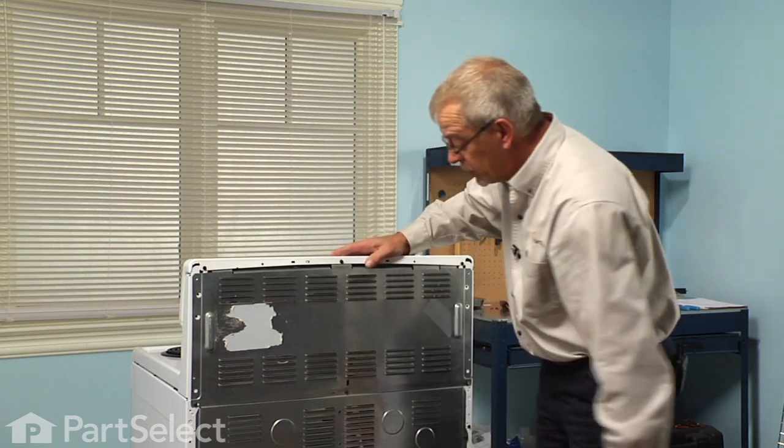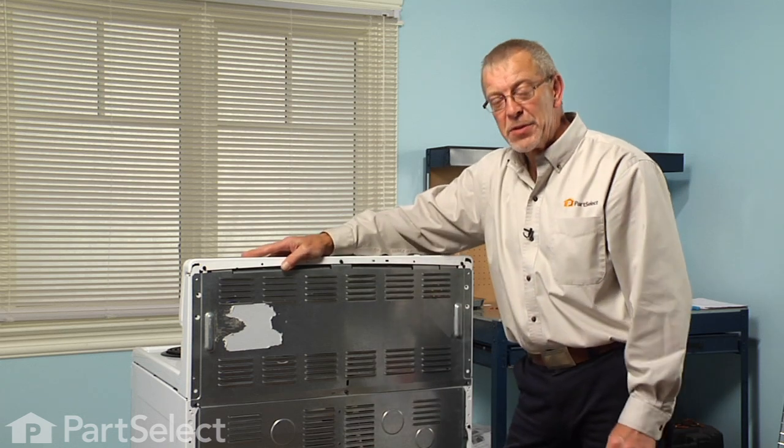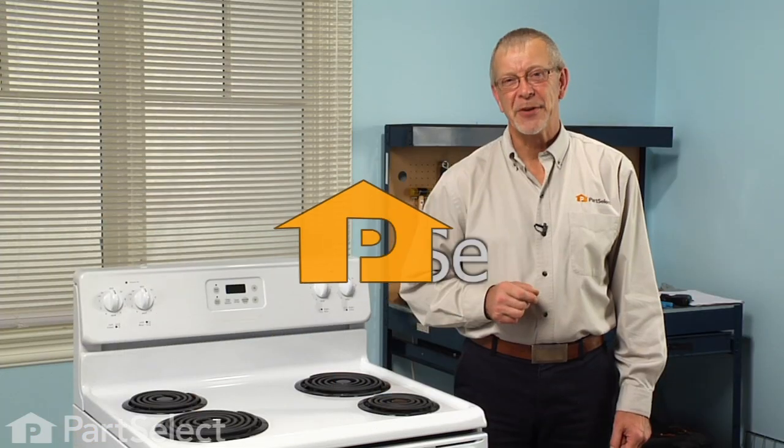Now that we have the back panel on, we're ready to push the range back into place, reconnect the power, and our repair is complete. I told you it was an easy job — thanks for watching, and good luck with your repair.